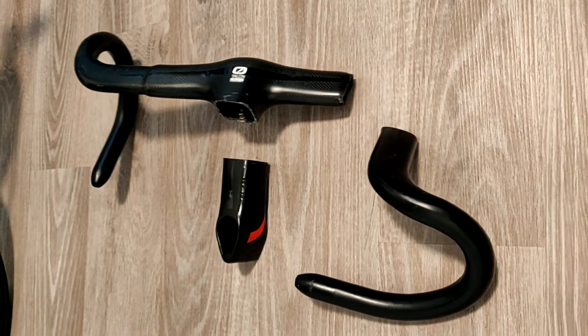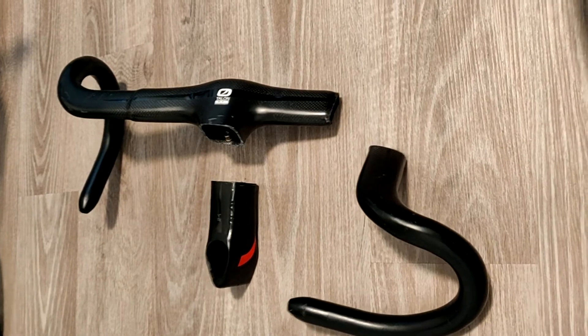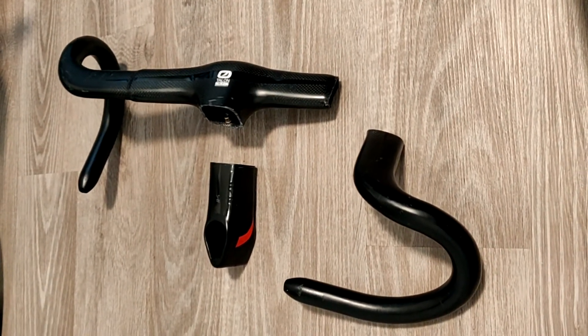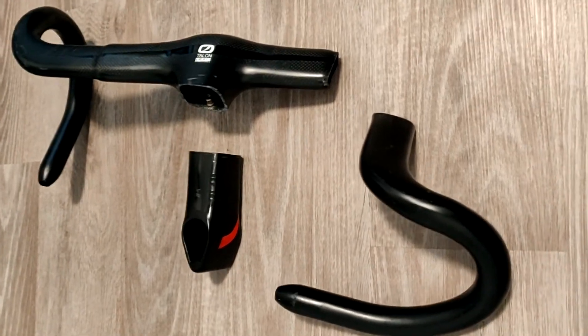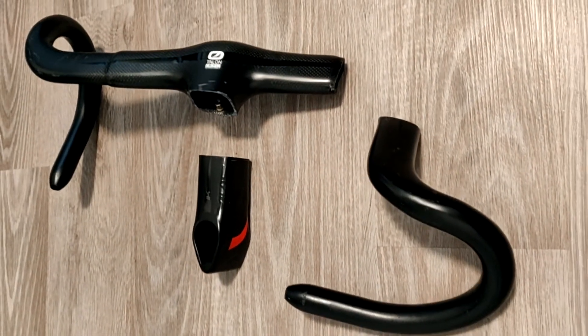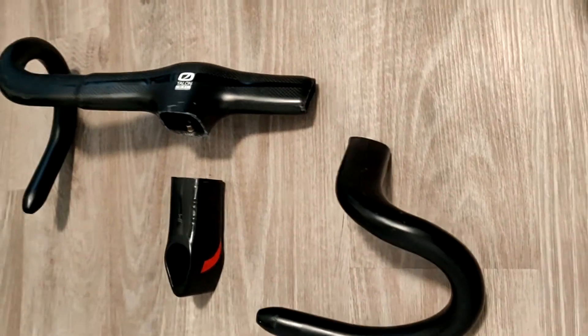Hey everyone, today I wanted to do a review of these Pinarello most bars that I got from China that are obviously replicas. I got them because I was building up a Chinese Pinarello F10 and I wanted the whole integrated bar and stem because it looked cool.